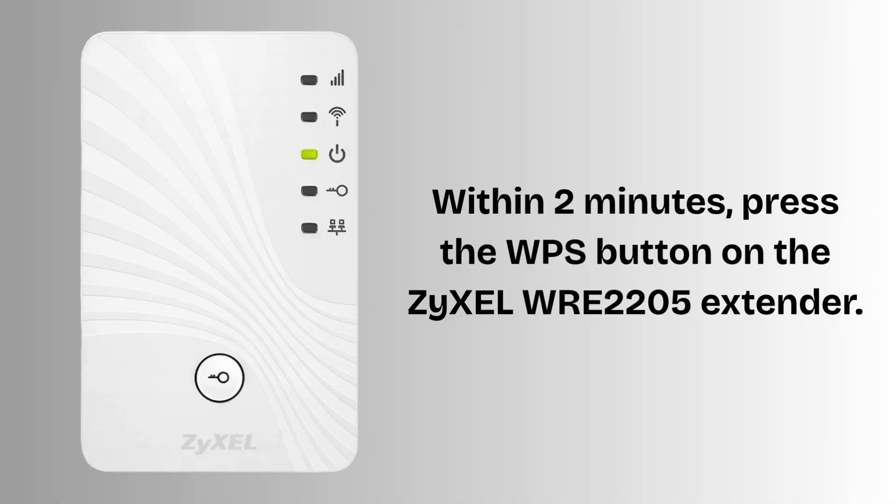Within 2 minutes, press the WPS button on the ZyXEL WRE2205 extender. The signal LED will start blinking, indicating it's trying to connect to the router.